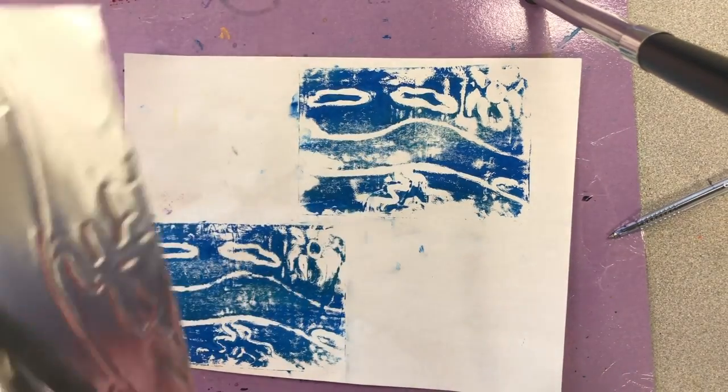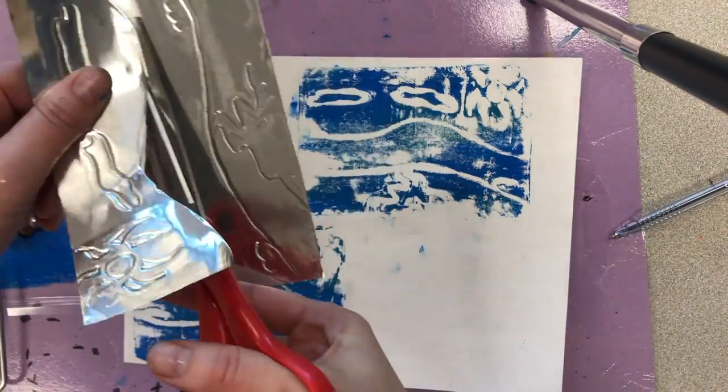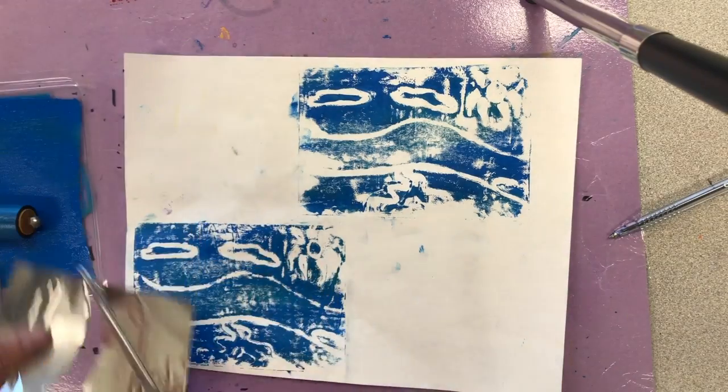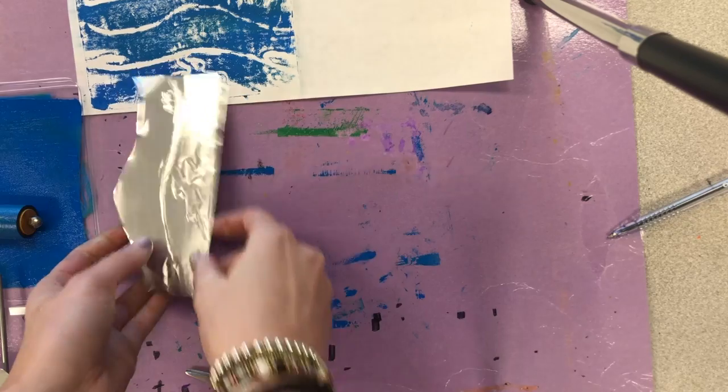So we already have one print on here. I'm going to cut out a piece of what I already created. Move my print off to the side because I don't want it in the way right now.